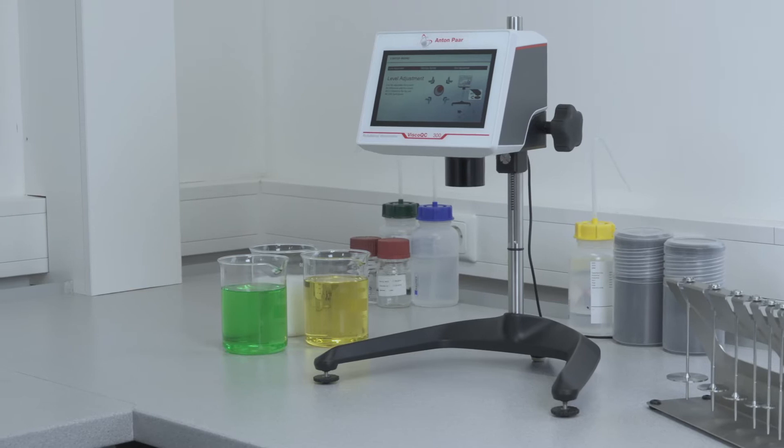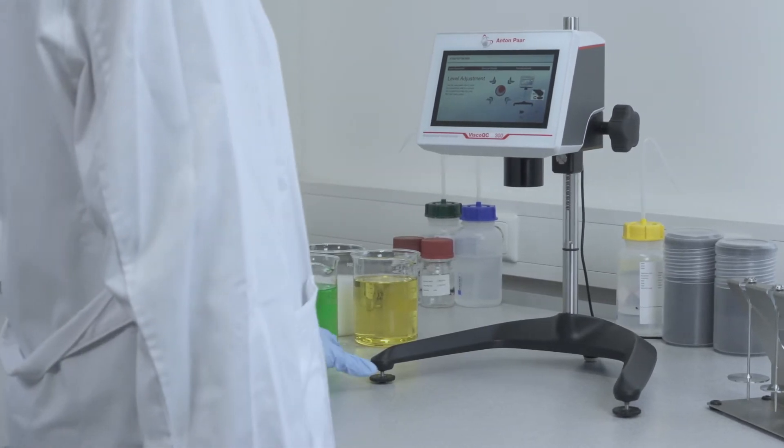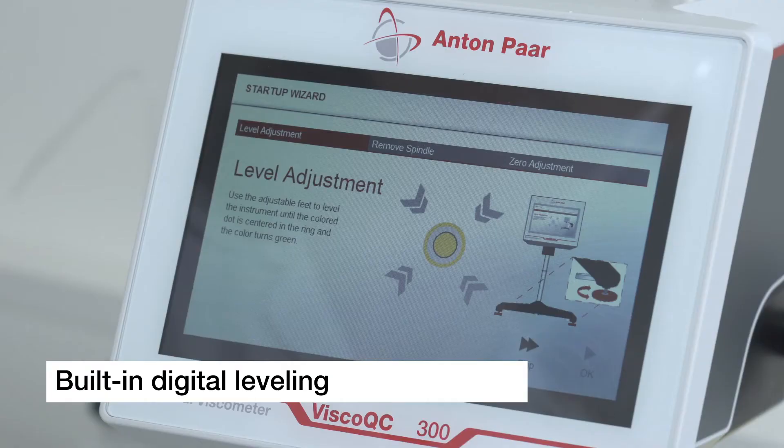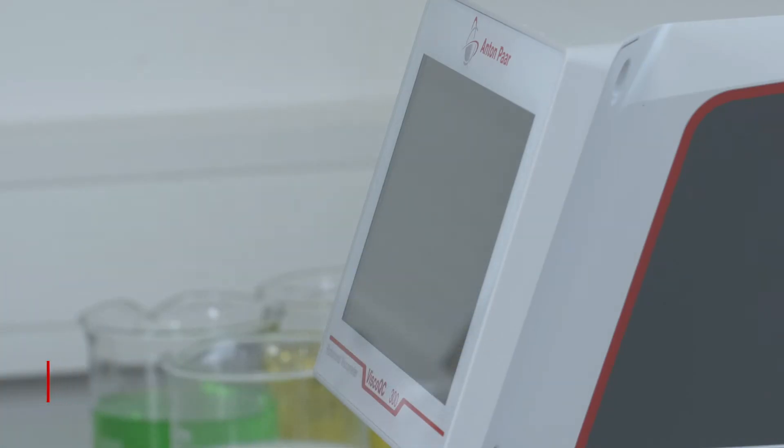Unpack and measure right away, as Visco QC 300 is already assembled when delivered. An intuitive alignment check ensures the correct instrument position at boot up and for each measurement.